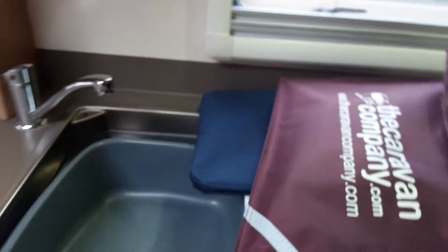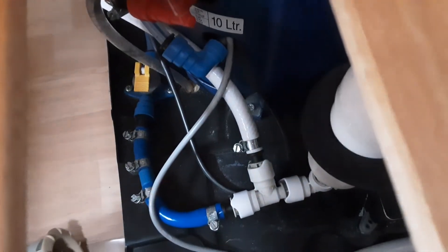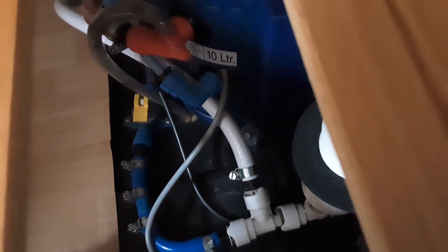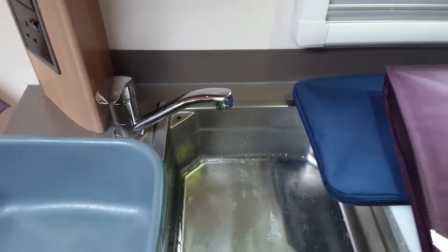To fill the water system you're going to need to open every tap on board the caravan on the hot side of the water system. You'll then come underneath the seat on the front right hand side of the van. Underneath here you'll find a yellow valve — that yellow valve needs to be flat with the floor to fill the water system up, and upright towards the bottom of the seat to drain the water system down. Come over to the control panel by the door and turn the water pump on. The green light indicates the water pump is running. Once you have water running continuously out of every tap on board the caravan you'll shut all the taps back off and you'll be able to start thinking about warming the water on board the van.